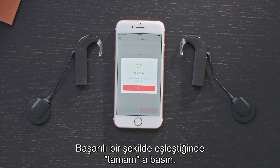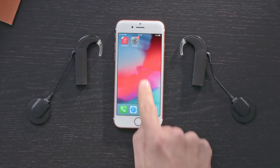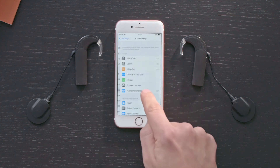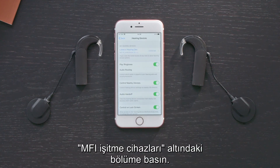Once it has paired successfully, tap OK. Exit the AudioKey2 app and go to the Settings on your iOS device. Scroll down and select Accessibility, then Hearing Devices. Tap on the section under MFI Hearing Devices.